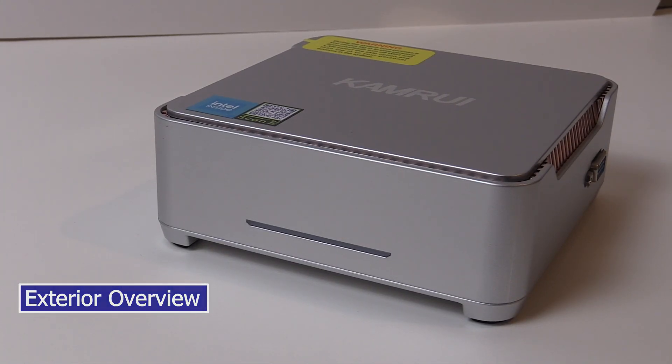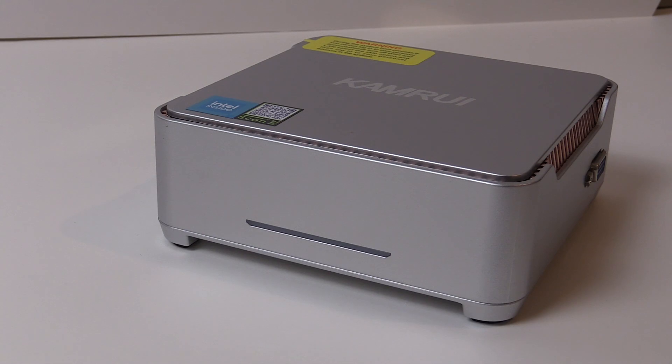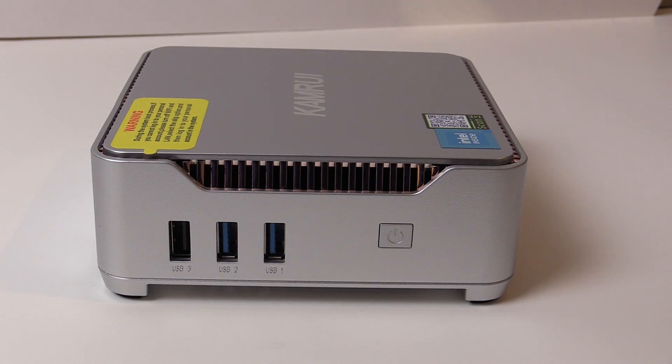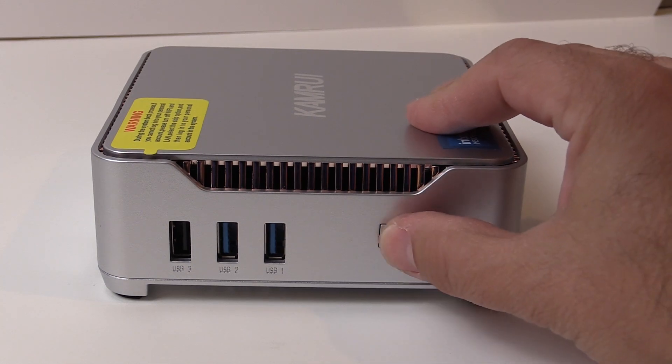On the front there is a space with only a light bar that is blue when powered on and red when sleeping. Along one of the sides we have a single VGA connector, one of three display connections on this tiny machine. On the opposing side we find one USB 2 port, two USB 3 ports, as well as a clicky power button.